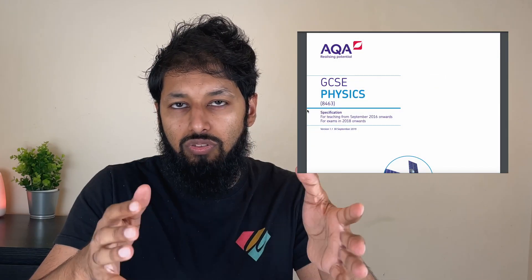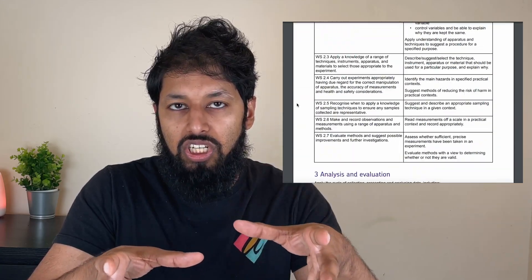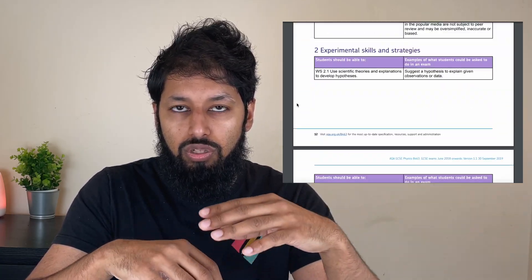Another section which all exams have is a section called 'working scientifically.' It's very important that you learn these parts — things like uncertainty, repeatability, and so on. Read through this and learn the key points. It's just another chapter you need to know, and this applies to all three sciences.